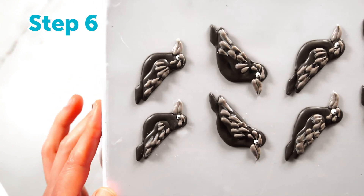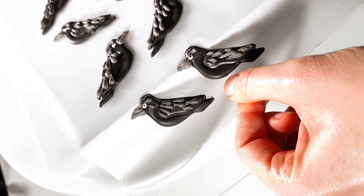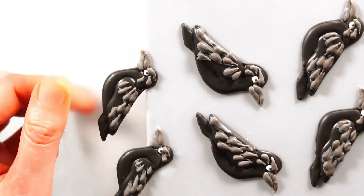Step six: they're all finished and dry and ready to remove. The easiest way to do this is to set your sheet on a surface with a straight edge like a countertop, then slide the parchment or cellophane over the edge while pulling downward.